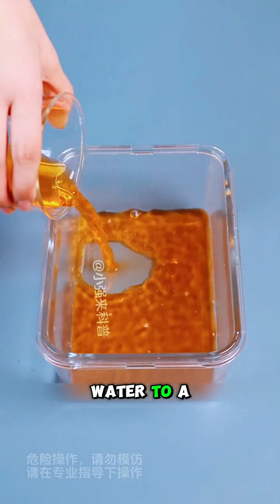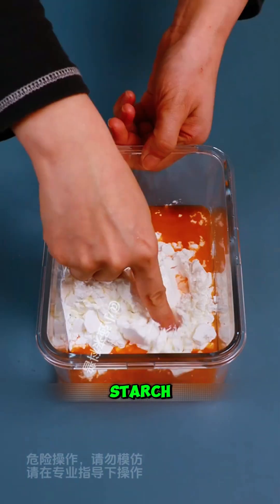Experiment 4: Add secret pigment water to a bowl, then add an appropriate amount of starch and stir evenly.